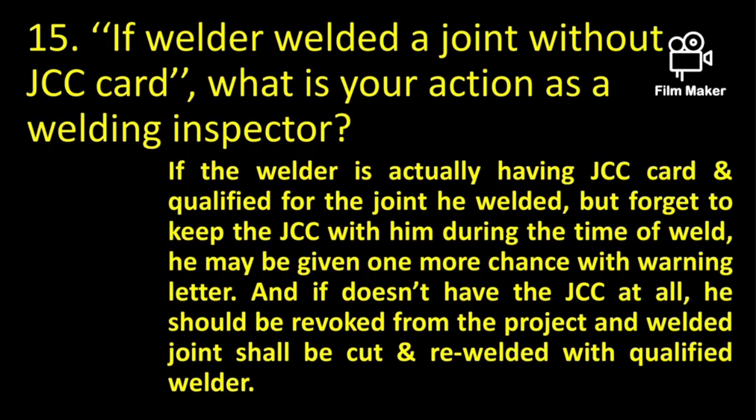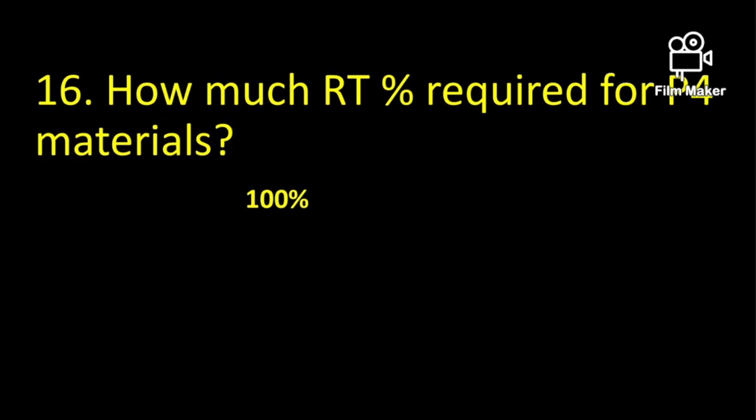If a welder welded a joint without a JCC card, what is your action as a welding inspector? If he has a JCC card but forgot to bring it, he may be given a chance with a warning letter. Otherwise, he may be revoked from the project and his welds will be cut out and rejected.